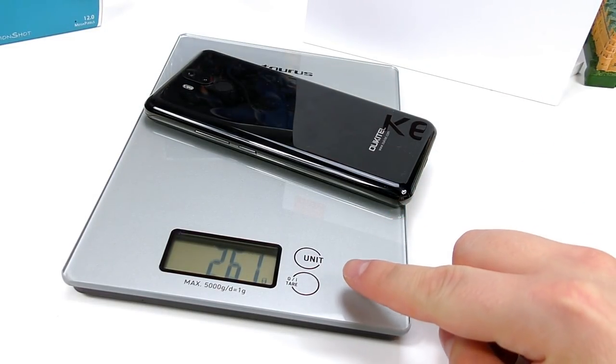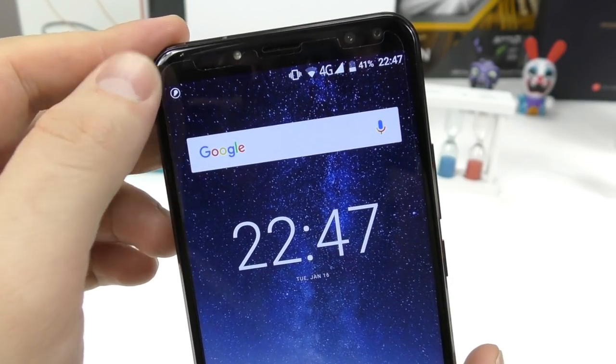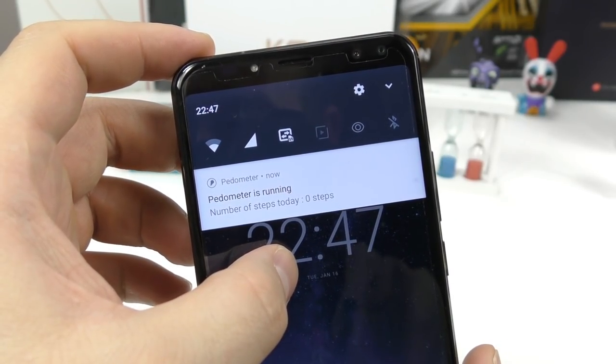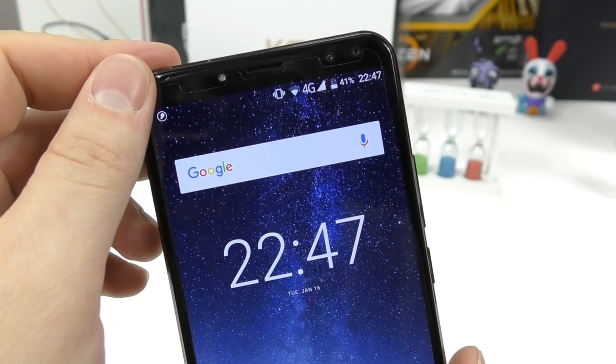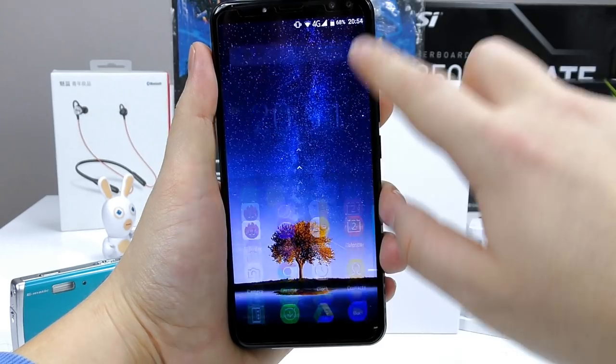The huge battery comes with a bigger weight — the phone comes in at around 260 grams. It also packs a QR code scanner and a steps counter or pedometer inside.